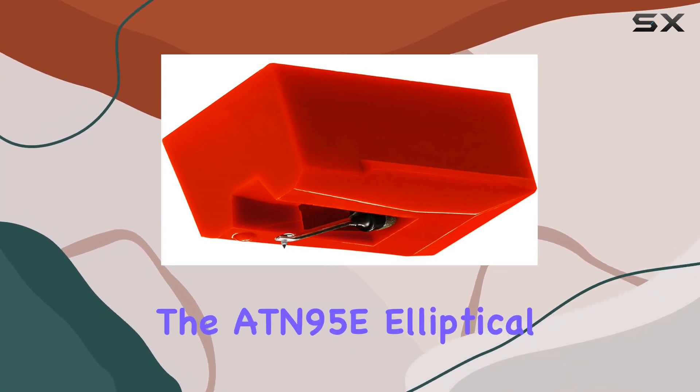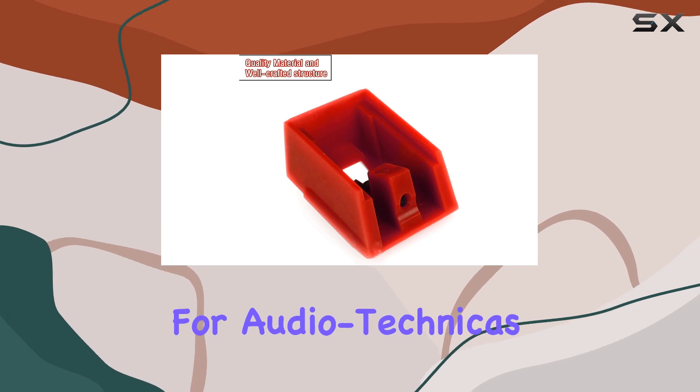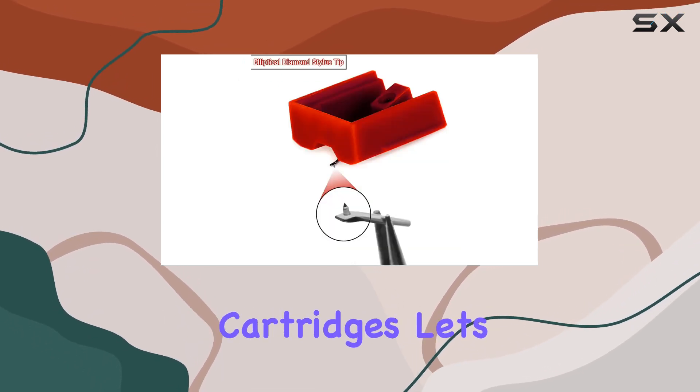Today, we're diving into the ADN95E Elliptical Diamond Stylus, a replacement needle designed for Audio-Technica's AT-95E and AT-93 cartridges.